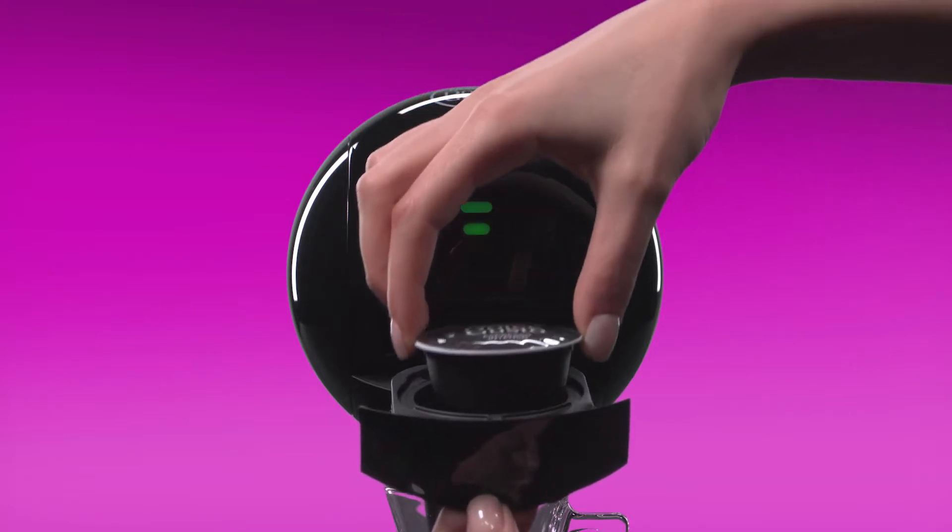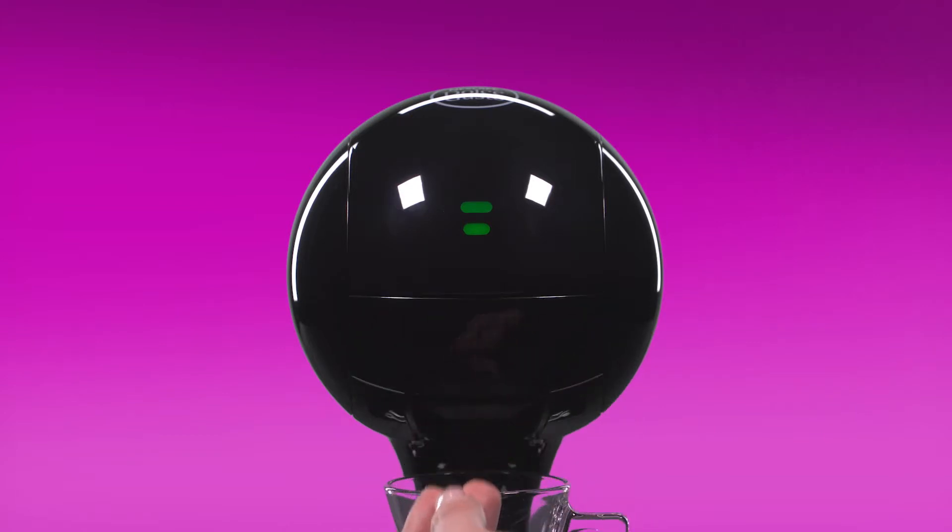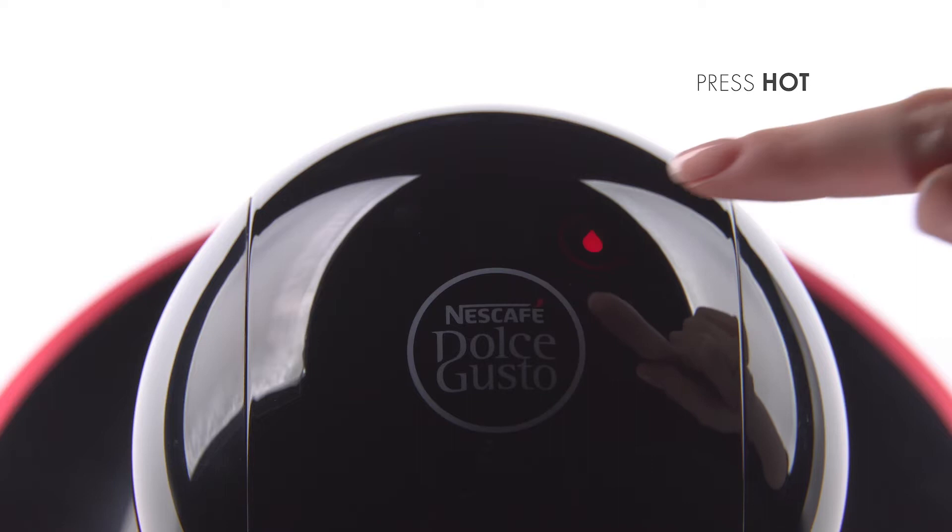Place the espresso capsule in the capsule holder. Press the touch button for hot.